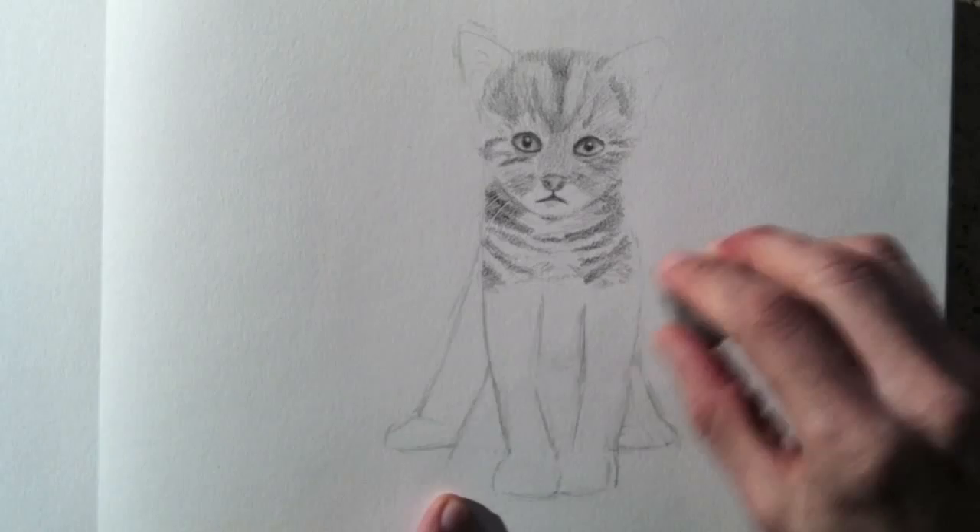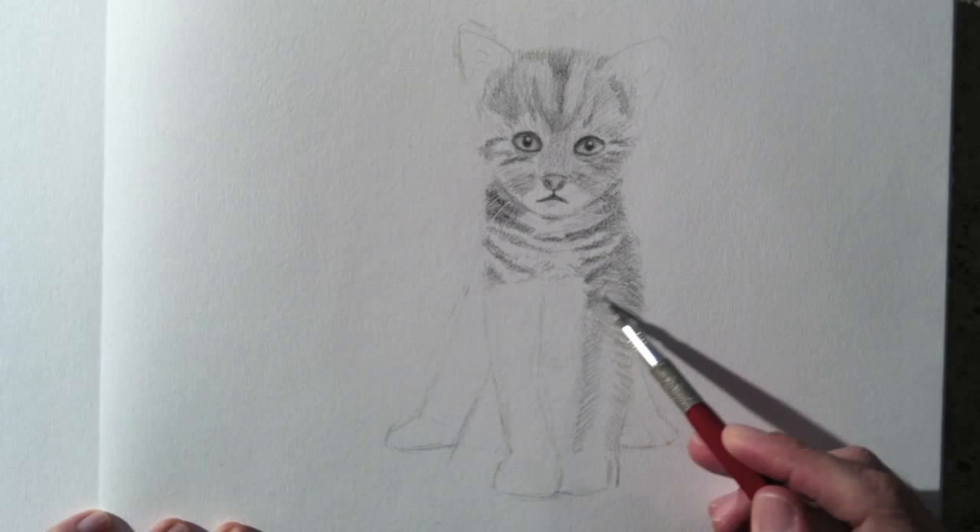I partially erase the lines because, as I told you earlier, I don't want them to be shown at the end. Normally I would have drawn them a lot lighter, but they wouldn't show in the video.